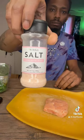Get your spinach, get your cream cheese. Spinach, cream cheese, Dano's, Magix, Tony's, and salt.